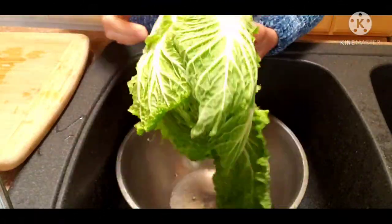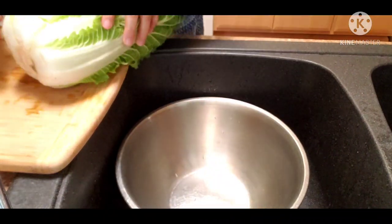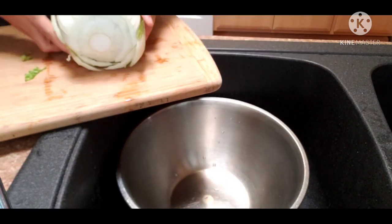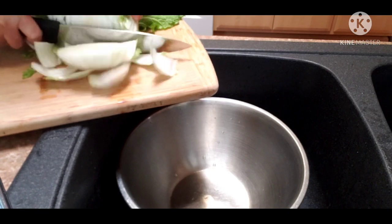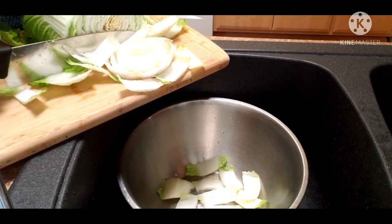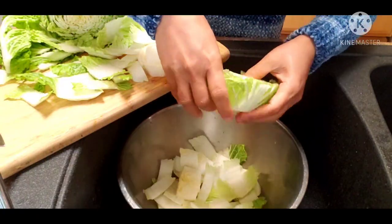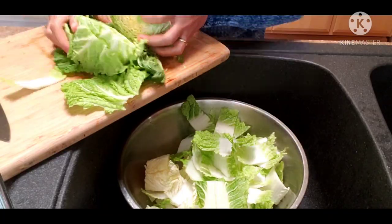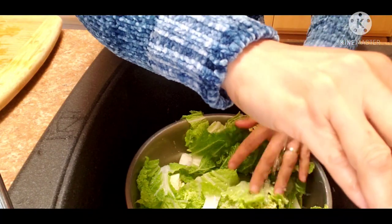Alright guys, first I have this cabbage right here. I only have one bunch, so what I'm going to do is cut it. This is not how I normally make it — I usually just cut it in half and that's it. But this time I'm going to cut it in half and put a little water in there.